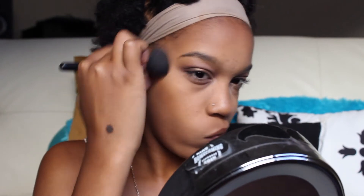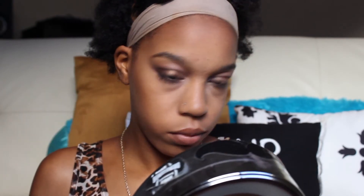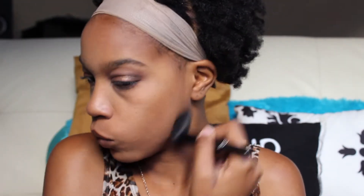Now I'm using this NYX matte bronzer in the color Deep Tan to contour my face. I like this because it's a very soft contour — it's kind of orangey, more of a warm color than a cool color, so it gives a nice bronzed look and contours my face. I'm going to contour under my cheekbones to make it look like I have nice high defined cheekbones, and then I also go up my temple and down my jawline, and put a little bit under my cheek.